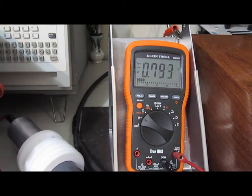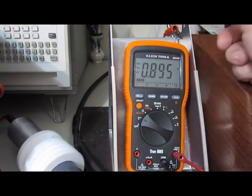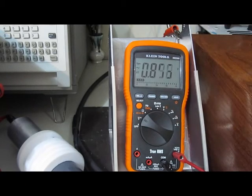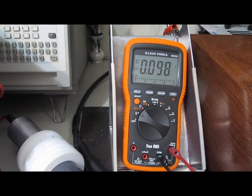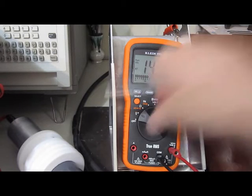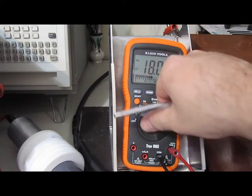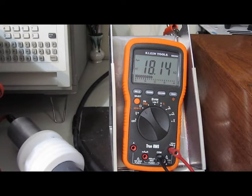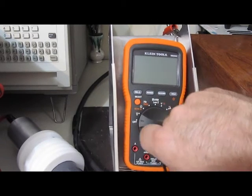That should be about 15 volts AC here — and you can see it's not even reading a volt anymore. It does still read frequency and DC voltage. The resistance is off now — not good.